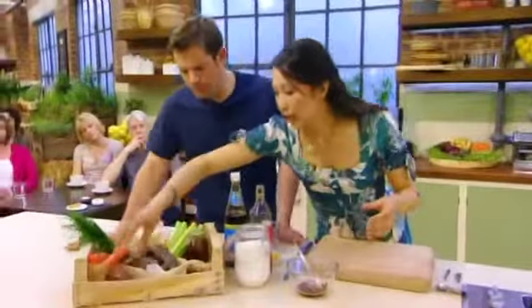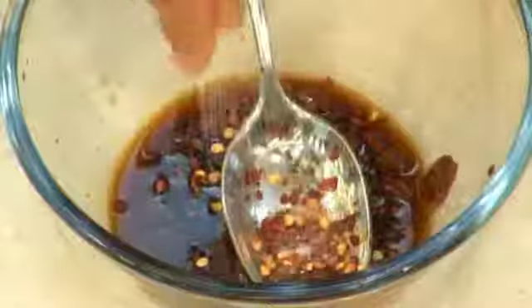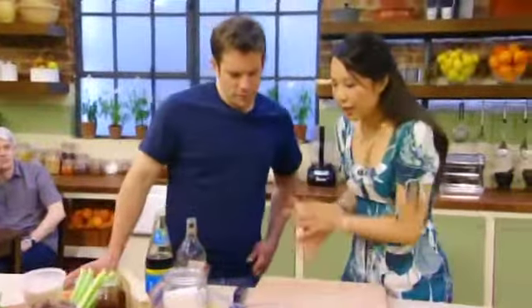A pinch of dried chilli flakes, and a little bit of sugar — just a pinch of sugar. That just complements it, not too much, because we've got a strong flavour — we've got the savoury and a little bit of sweetness.